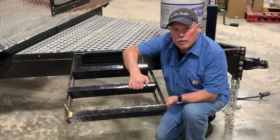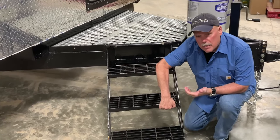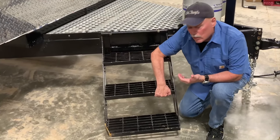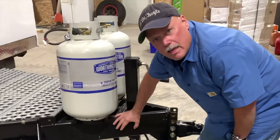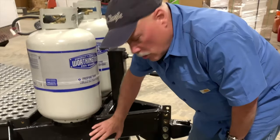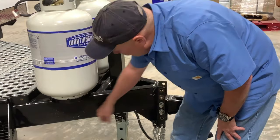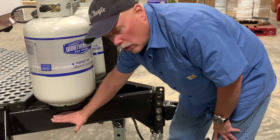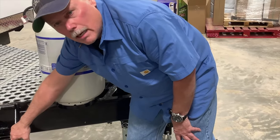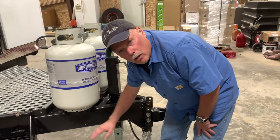This folding step is very substantial — the one we had on Camp 216 was pretty substantial, but this is significantly increased. They've also taken into account that with a heavy camp like this, most owners are going to want to use a weight distribution sway control hitch, and they've allowed room right here for that sway bar to go without interfering with the step. If someone wants to look at your camp while you're hooked up on the road, you can fold this step down without popping a torsion bar off.